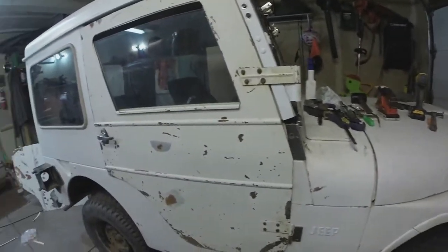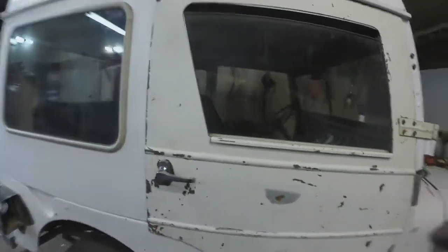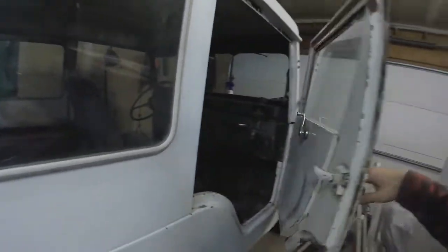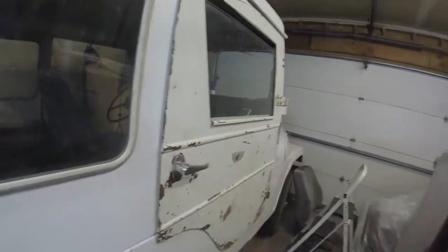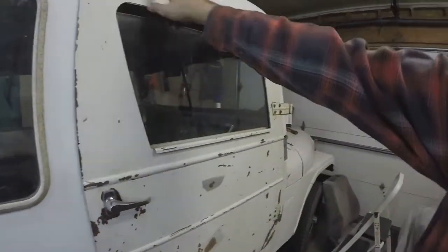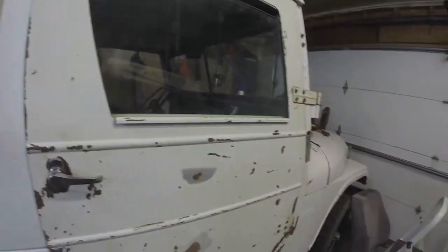Alright, passenger door's hung and I think it's hung pretty good. Good enough. I mean, that's what it's going to look like — it opens, it closes, stays closed. It does have enough overlap there. I'll put some of that weatherstrip stuff in there and seal it up.